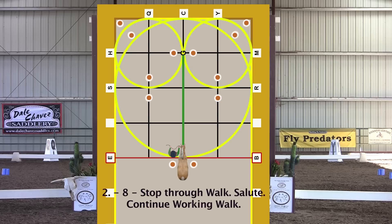Stop through walk. When the horse's front legs are at the marker, salute or nod. Continue working walk.